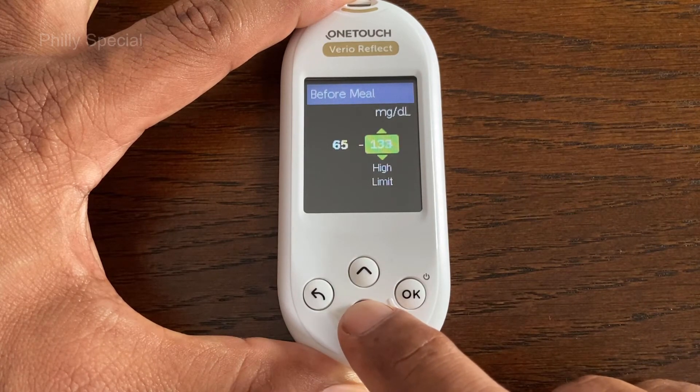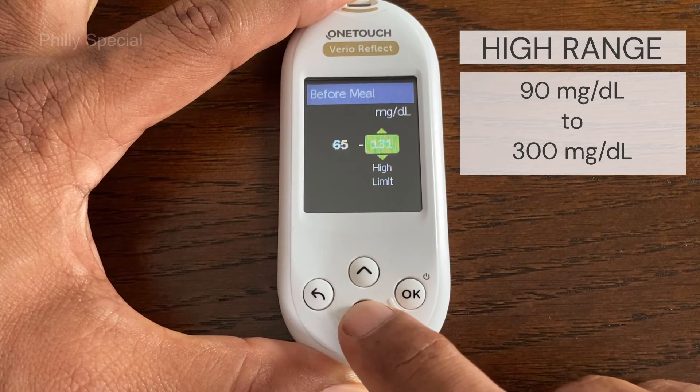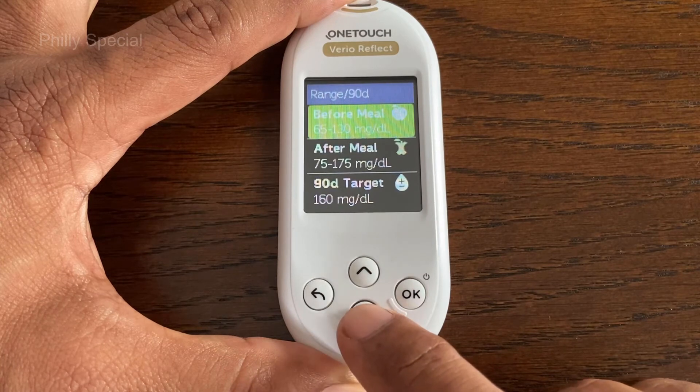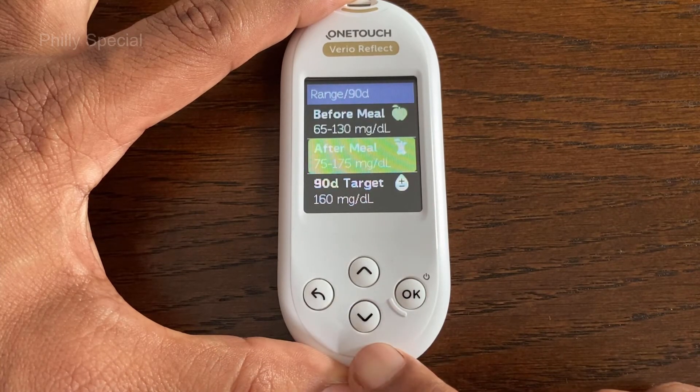Next, the current high range limit is highlighted. To edit the preset high range limit, press the up or down button to change the value between 90 mg/dL and 300 mg/dL, and then press OK to confirm.